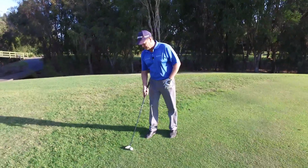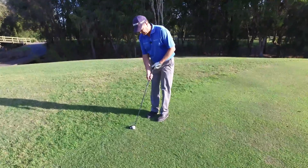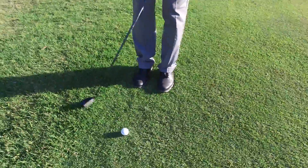So how we do this is you address it by gripping down on the club — just down to the end of the grip, just like you would when you're chipping — and you're going to make a swing just like a putt.